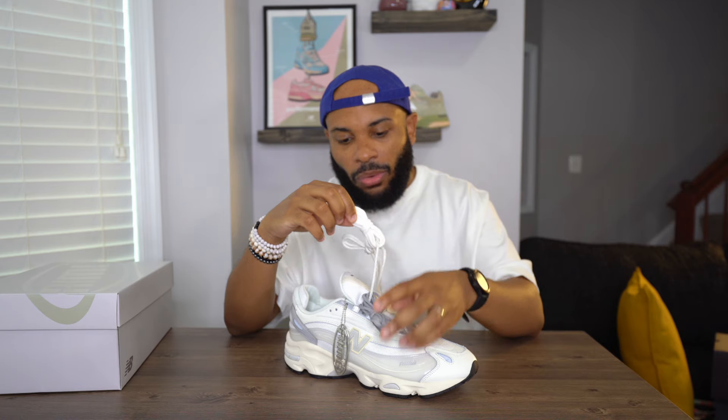You get a few different lace swap options. I'm gonna keep this reflective one — white with slight gray 3M hits that make it pop a little bit more. But if you want you could go for the classic white look, or swap for the gray which matches the contrast on the lace loops and the heel counter.